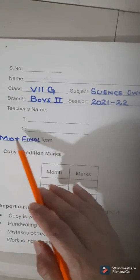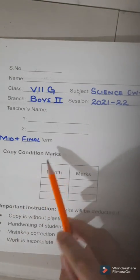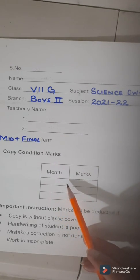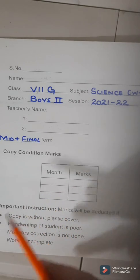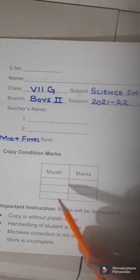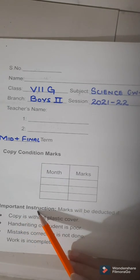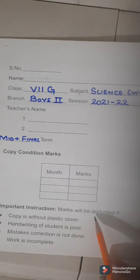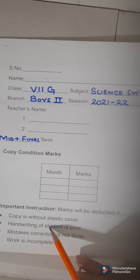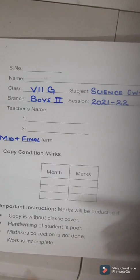This copy is for both mid plus final term, so take good care of the copy. For copy condition marks, do not fill this table, but you should know that marks will be given by the teacher for your copy condition and these marks will be added in your mid and final term results. Before starting your written work in the copy, first read out the important instructions written on the card cover. Marks will be deducted if your copy is not covered, if your handwriting is not good, if correction work is not done, and even if your written assignment is incomplete.